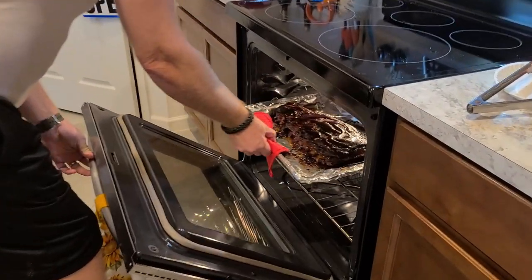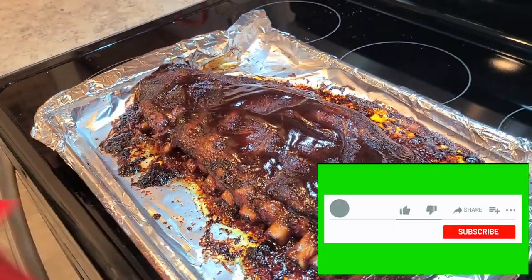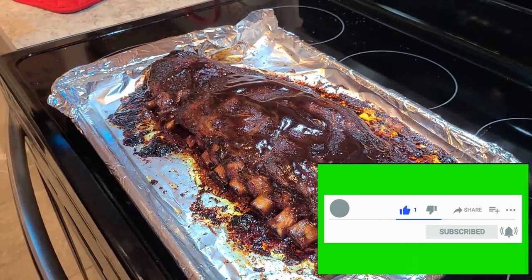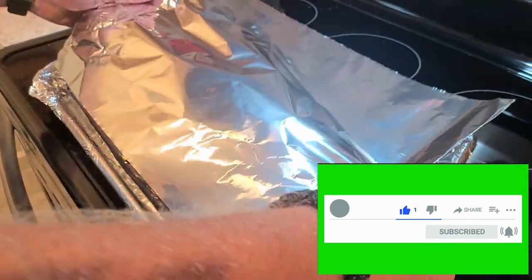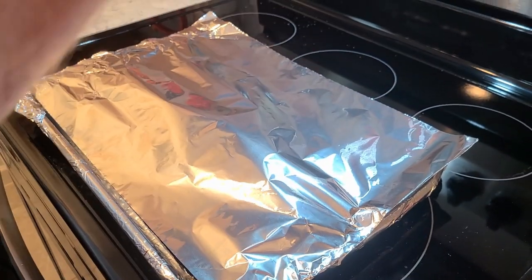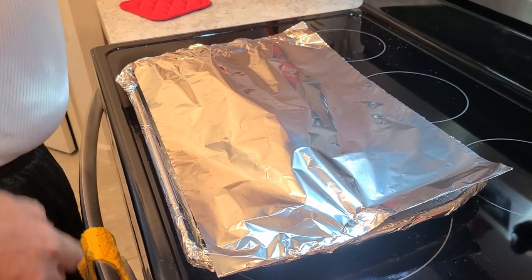Welcome back — cooking time is done. Been cooking for four hours. We take all these bad boys out. Cover them lightly with a piece of aluminum foil and set a timer for 15 minutes. And that, boys and girls, is how you do ribs in the oven. Delicious.